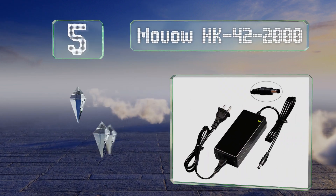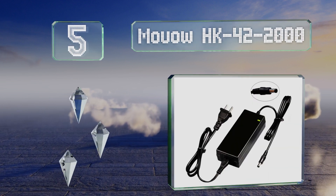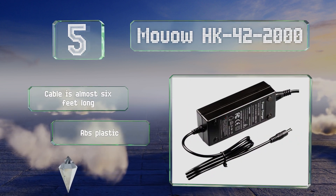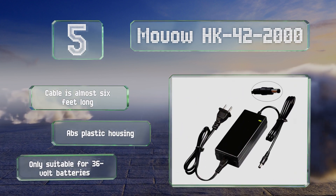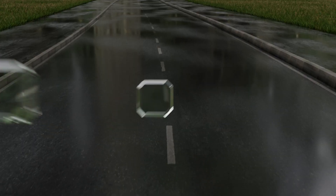At number five, with a barrel style connector and two amp output, the MUAO HK42-2000 isn't the quickest option but it's still a functional, affordable selection and has an LED indicator to let you know when the job is done. The included cable is almost six feet long and it comes in an ABS plastic housing, but it's only suitable for 36-volt batteries.